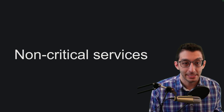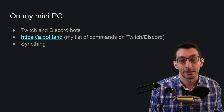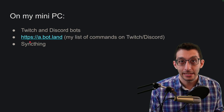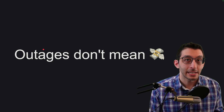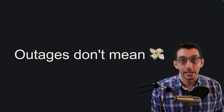What I want to add into the mix is non-critical production services. Right now I have three things running on my mini PC: bots for Twitch and Discord that can respond to commands, that same command database exposed over a website running on there, and a service to sync my notes. These are things where if they went offline, it might be a bit of a pain, but it's not going to cost me hundreds or thousands of dollars in lost revenue.